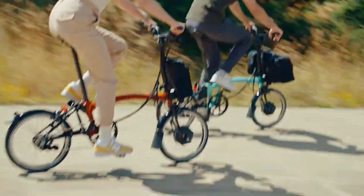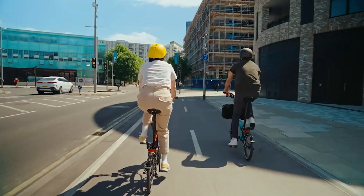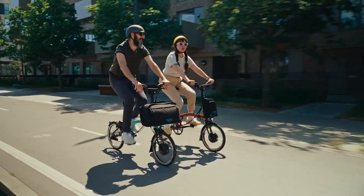This video will show you how to extend the life of your Brompton Electric bag frame and reduce the friction noise emanating from the bag when riding.